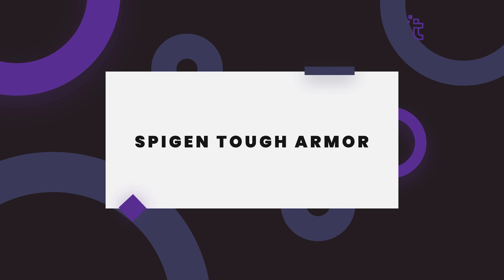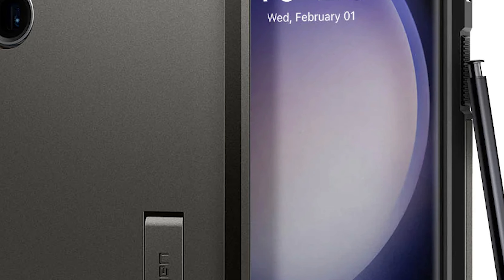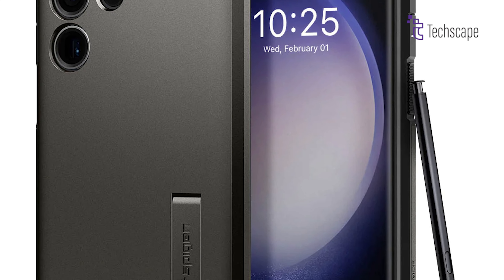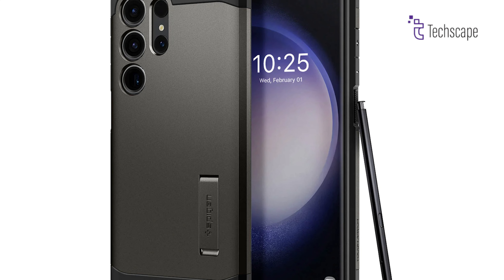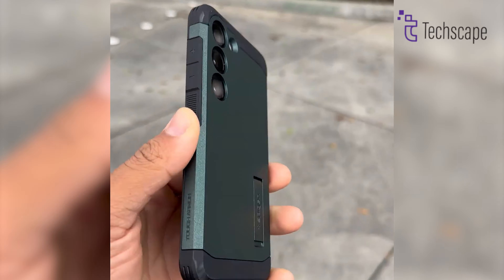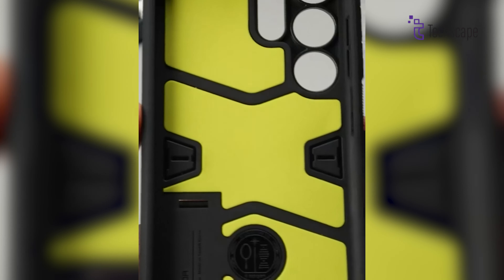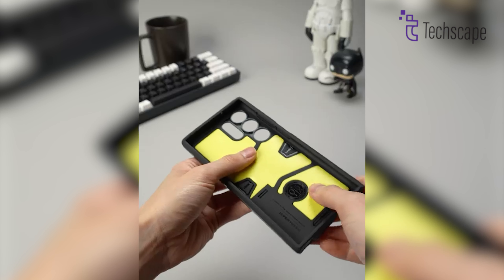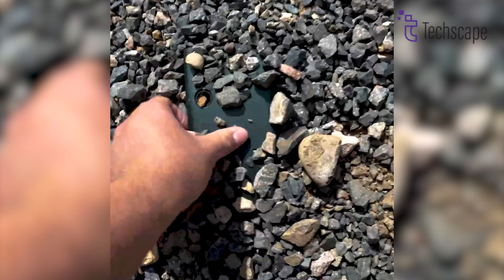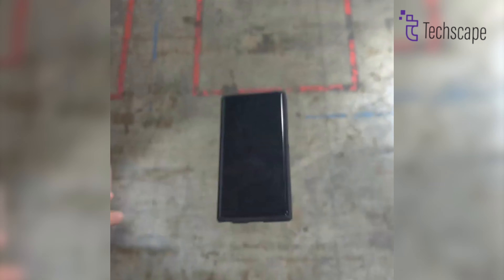SpyGen Tough Armor. Life's full of bumps, drops, and the occasional fumble. But for your precious Galaxy S24 Ultra, you need a shield that's as tough as you are. Enter the SpyGen Tough Armor, the ultimate defender against the perils of everyday life. Introducing SpyGen's cutting-edge foam technology, a game-changer in the world of phone protection. This invisible armor dissipates shockwaves, acting like a microscopic airbag to keep your phone safe even in the face of epic falls.